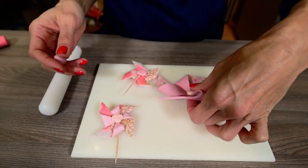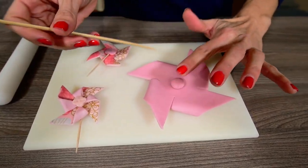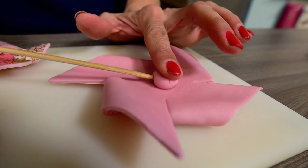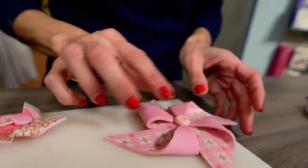If you want to stick them on a cake or a cupcake, you should let it dry for at least 6 hours, and only after make a little ball of sugar paste and stick it on the back of the windmill together with a toothpick for the little ones or a wooden skewer for the bigger ones.